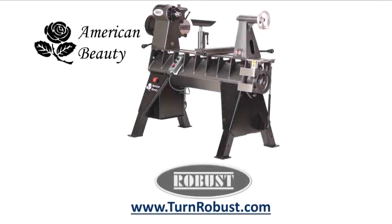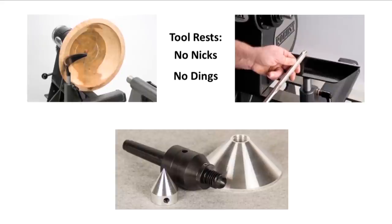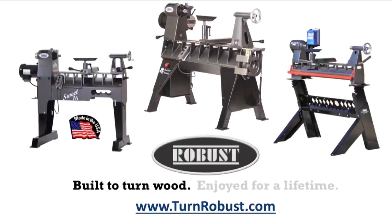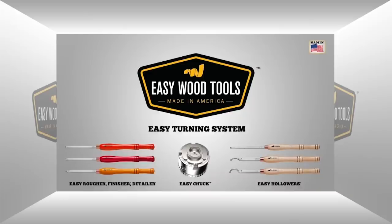Tim's American Beauty was made by Robust Tools, America's premier lathe manufacturer. Quality hardened tool rests and live centers too. Robust — built to turn wood, enjoyed for a lifetime. Easy Wood Tools: best in class carbide woodturning tools.